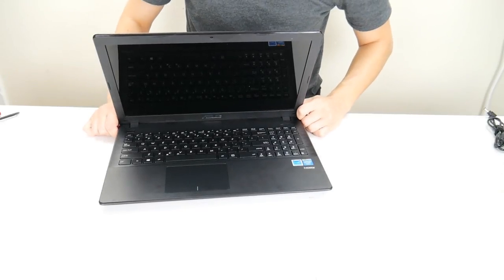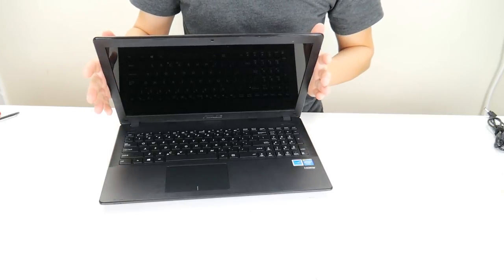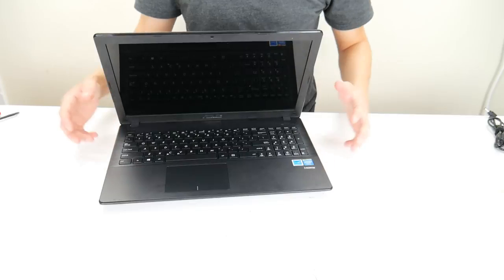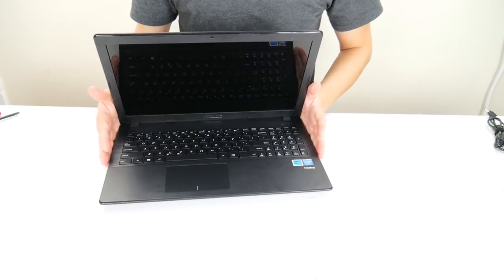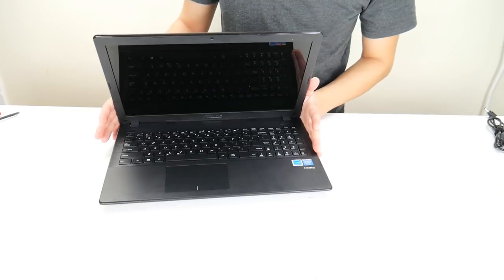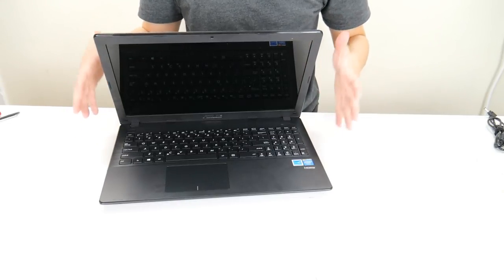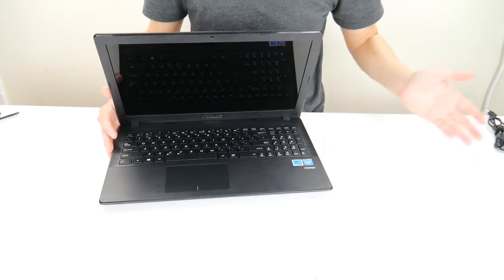Hey guys, this is Jamin with PC Monkey. We're bringing you another do-it-yourself computer video today. We're working on an ASUS laptop that's not turning on, freezing, or turning on and then turning off. Now a BIOS reset procedure is not the easiest DIY project because we will be accessing the inside of the computer and working off the motherboard. So if your computer is showing these symptoms, try our laptop no power, freezes, turns on then off video first — it's a less invasive, easier, cheaper fix you should try first.